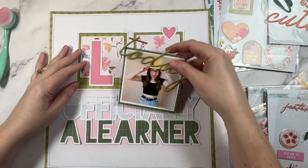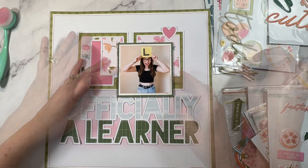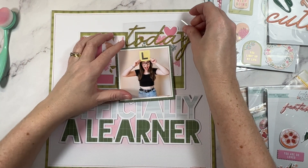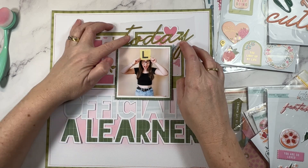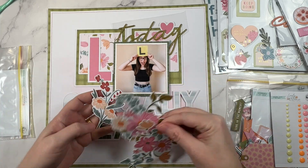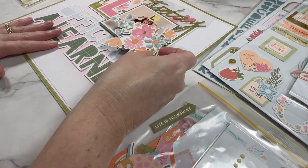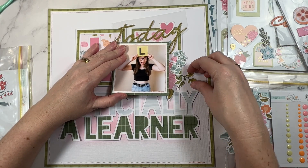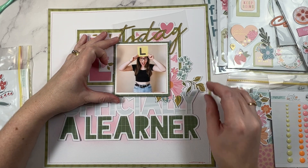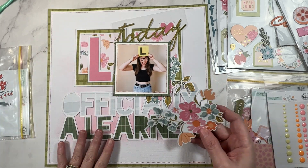I've pulled out my trusty T-square ruler and I'm going to make sure that everything is perfectly straight — and right there is where I'm going to position my photo. They say once you know the rules, you can break them, and that's what I'm doing from this point on. I'm moving away from that centered point and everything is now going to be balanced left and right. The photo is slightly to the right because I want to make sure not to cover up the L in the cut file there on the left.